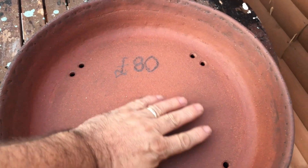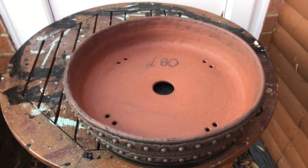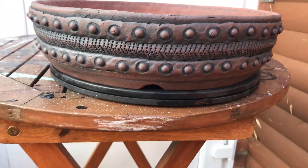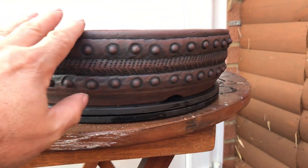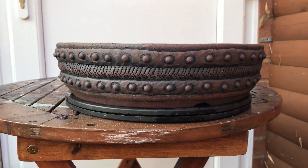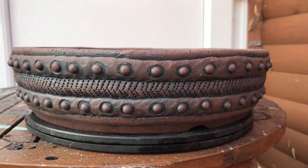It must be a good 15 inches or so. Looking forward to getting a nice tree in here — I haven't got a clue what I'm going to put in it yet, but it's nice to have pots ready for when you do decide to do a repot and you've got lots of choice.